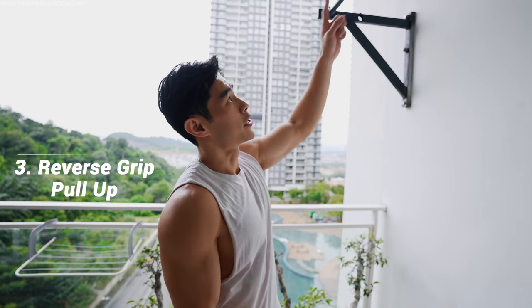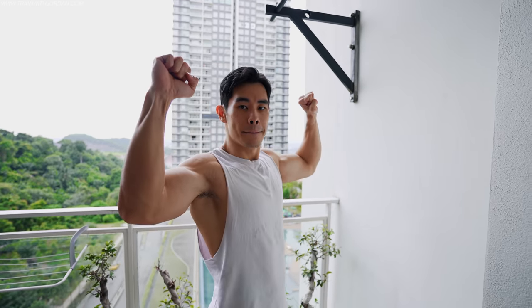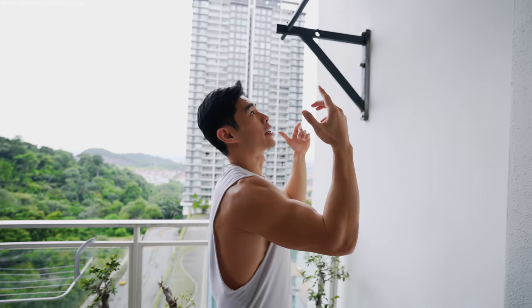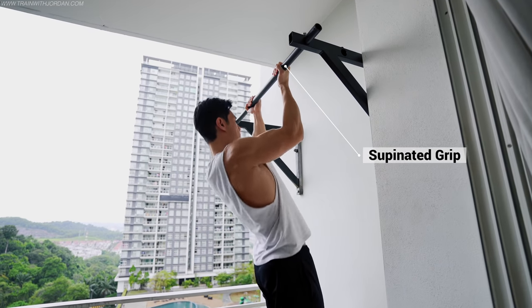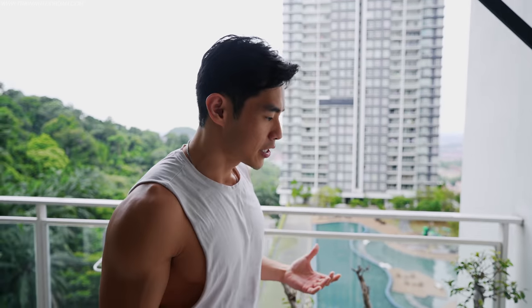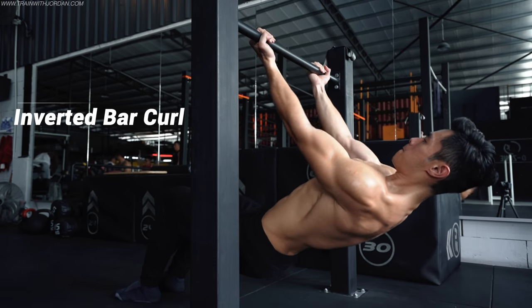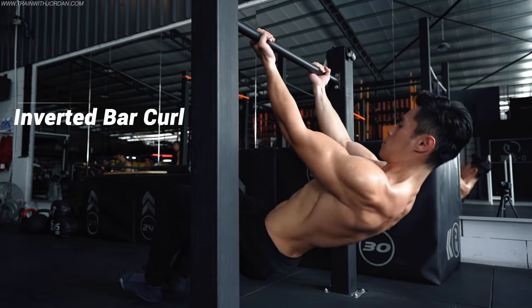Another way to train your arms is using a pull-up bar — this is advanced level. Instead of doing a regular pull-up, you're going to use a reverse grip. Anything reverse will use more biceps. And if you have a chance to use a lower bar — a solid dip bar — you can also use an inverted row style and do a curl. This way it's easier, not as harsh as doing a reverse grip pull-up.